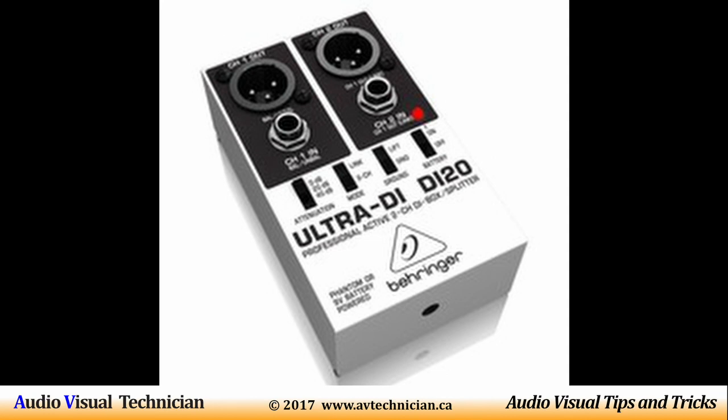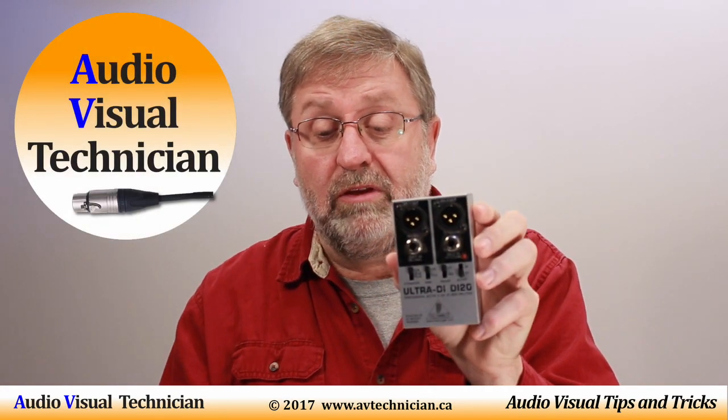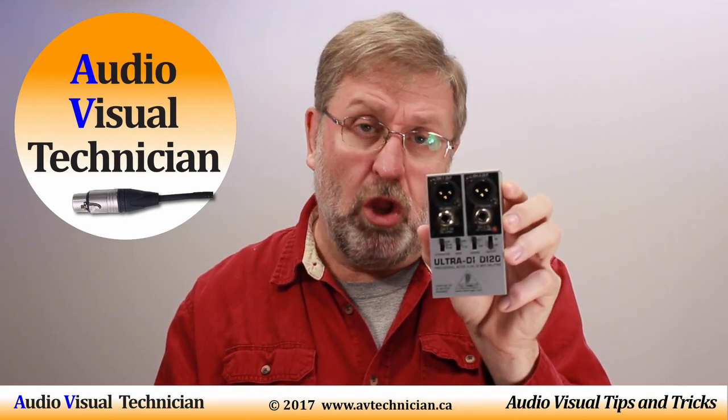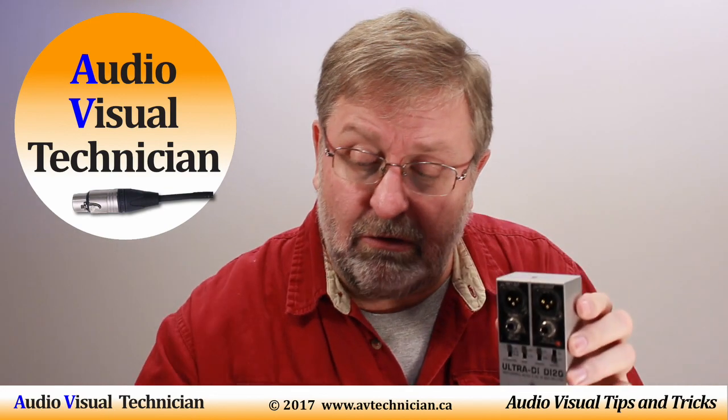You can run back to your mixer board on quarter-inch cable and have left-right control on the board. This unit also has a pad control, a link for joining the two jacks together or keeping them as two separate channels, and a ground lift button. It's powered by a battery — and it does have a little red light showing it's on. This is an active DI box, probably one of the lower-end cheaper ones, but I've had a lot of good luck with it, especially with the stereo feature.